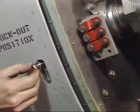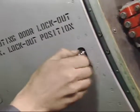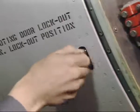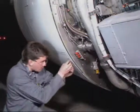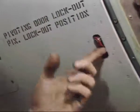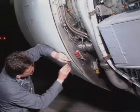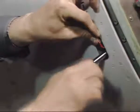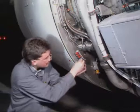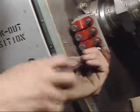Now install in each pivoting door the lockout bolt and tighten it to attach the door to the frame structure of the thrust reverser cowl door. Cover and secure each lockout bolt with a red lock plate and its retaining bolt. Replace the lockout fairings and their screws on the storage bracket instead of the red lock plates and the lockout bolts.